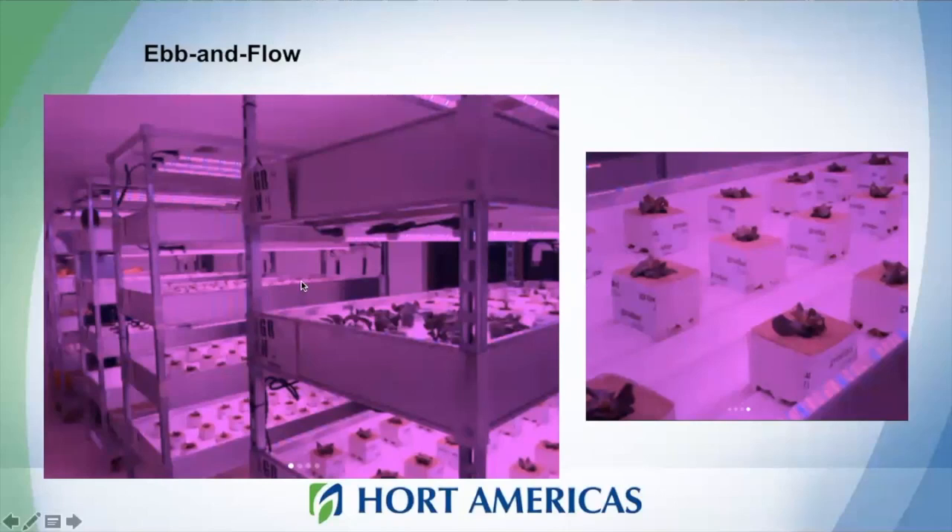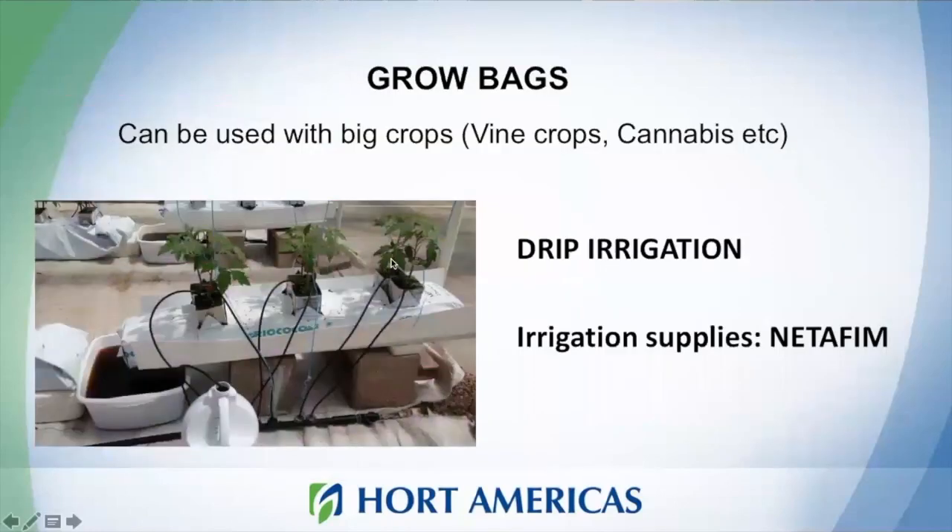Ebb and flow systems can also be used for vertical farming. Let's move to grow bags. Grow bags are mainly used for big crops like vining crops, cannabis, and pepper. This system is a little bit different from the rest — here we use drip irrigation, which I think is the most closely related system to traditional agriculture.